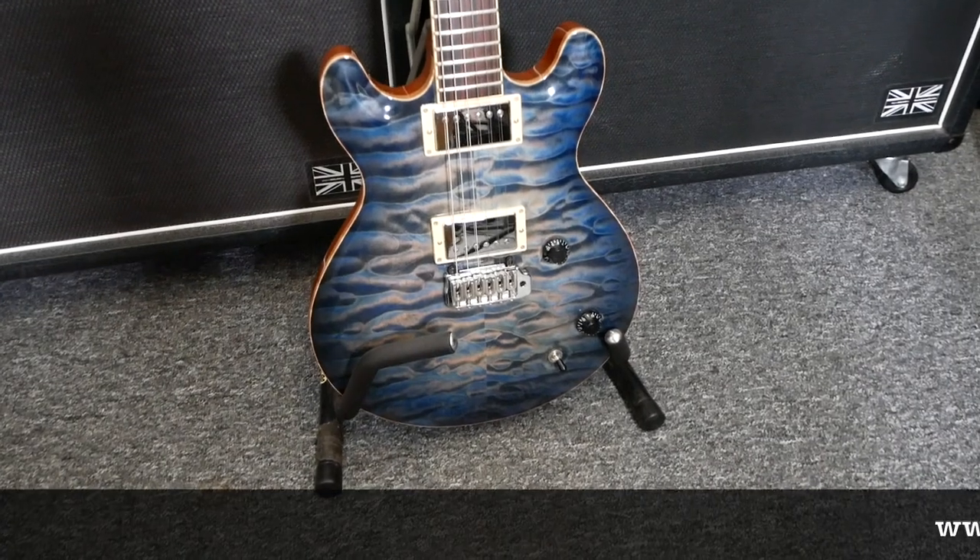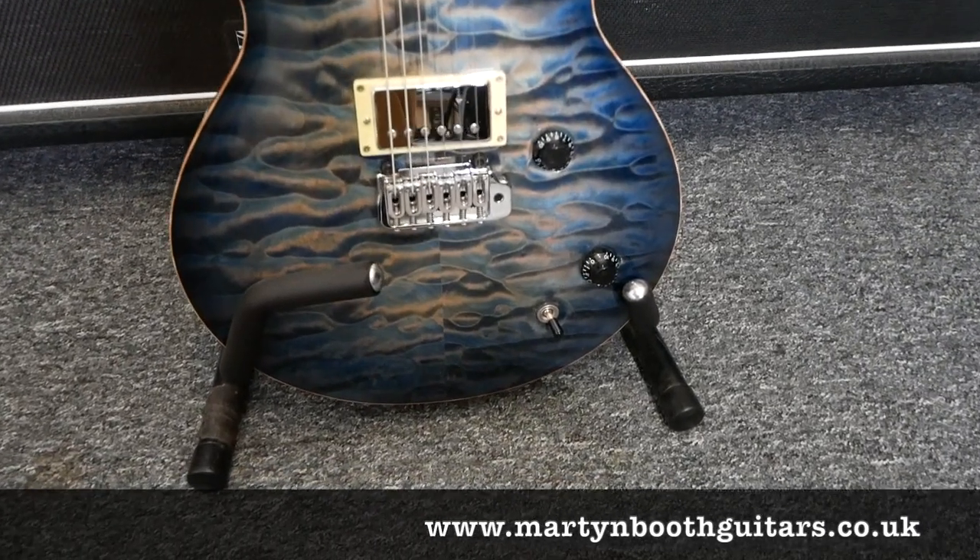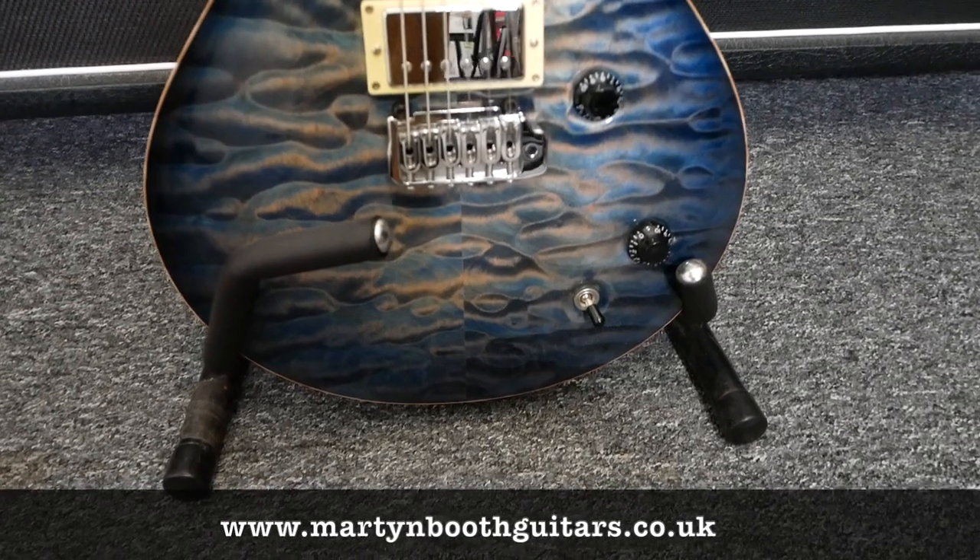That's it — that's how I change my strings. I hope you found that useful, guys, and thanks for watching.